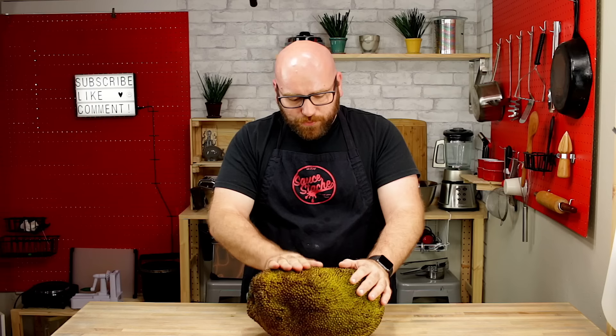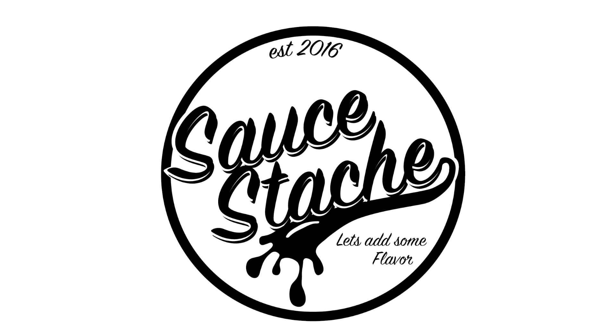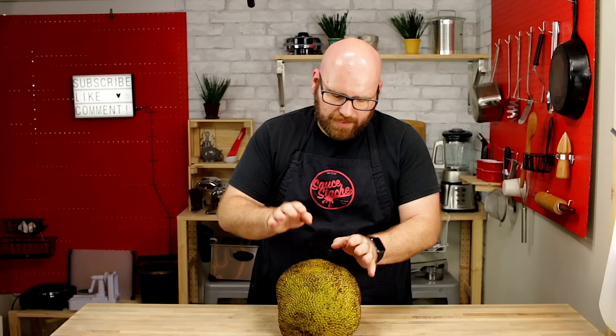A single jackfruit tree can produce two to three tons of fruit a year, and they range anywhere from 10 to 80 pounds. This one is 15 pounds. The jack tree is in the same family as the fig and breadfruit trees.